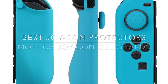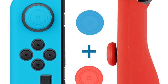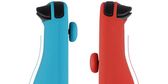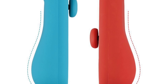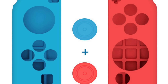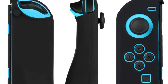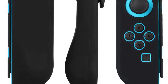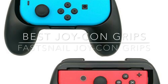Next, the best joy-con protectors: Mothka joy-con gel guards. I love the joy-cons, but they're not exactly designed for the shape of the human hand. That's where these come in — they have an extra built-in grip at the bottom shaped for the human hand, plus little joystick protectors. They come in multiple colors: blue, red, or black, and they're super low priced. The grip makes joy-cons much more comfortable for longer play sessions.